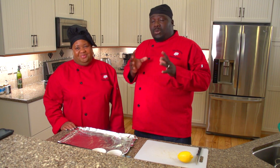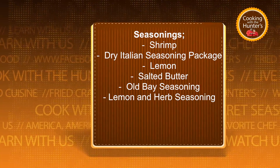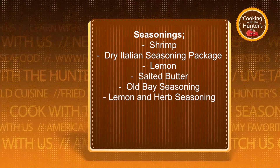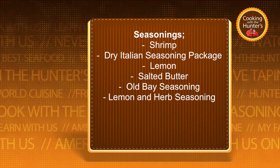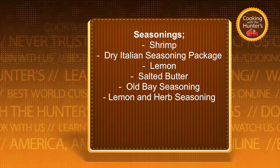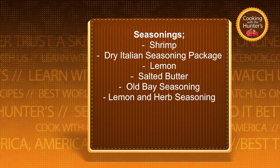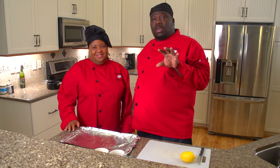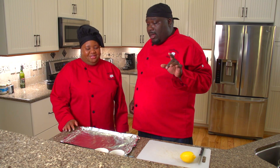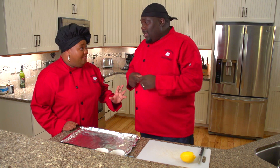Three things you're going to need. You're going to need some shrimp — you can have either large shrimp, medium shrimp, or jumbo shrimp. Today I'm going to be using jumbo shrimp. You're going to need the dry Italian seasoning package — make it the dry kind. Then you're going to need a lemon, some salted butter (or unsalted, whatever type of butter you like), and then Old Bay seasoning. You've got to have Old Bay. You can't have seafood and not have Old Bay.